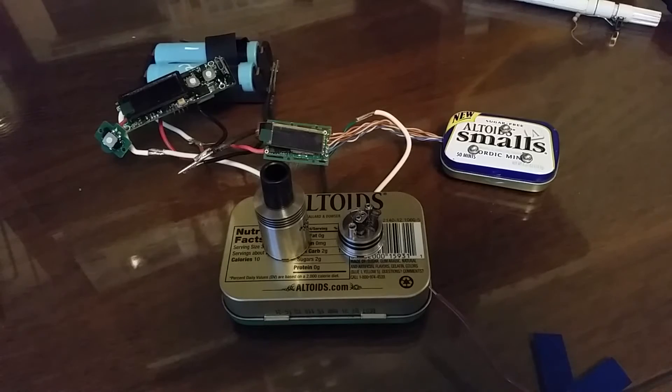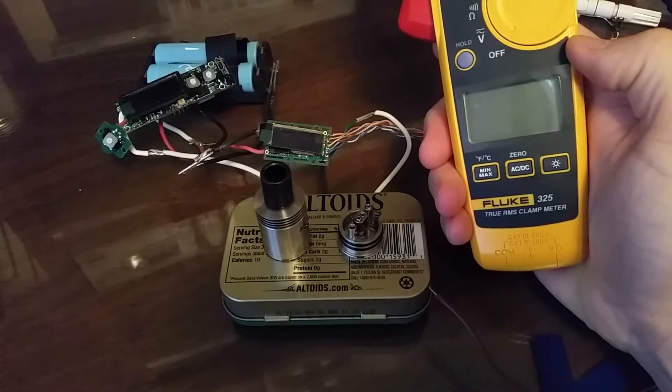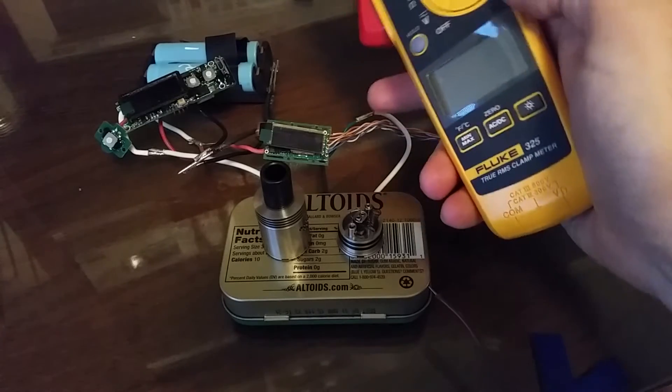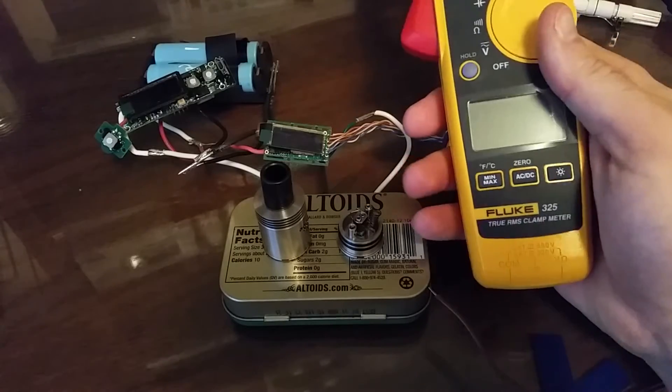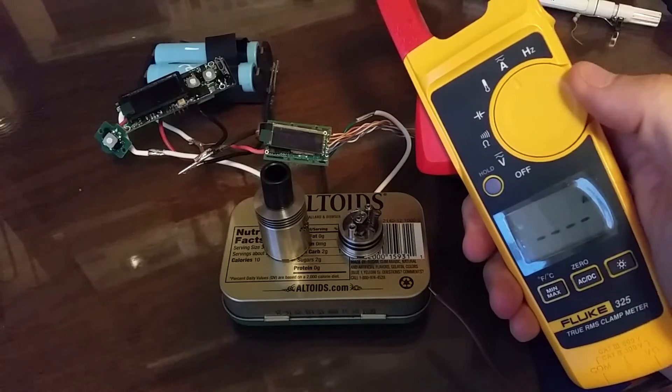So what did I do? I didn't use a power meter — I could have, I have one — but I'd have to desolder everything. So I used my Fluke 325 clamp meter, AC and DC, and I just turned it to amps.